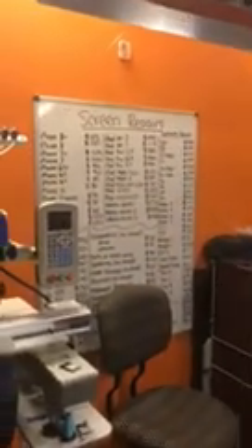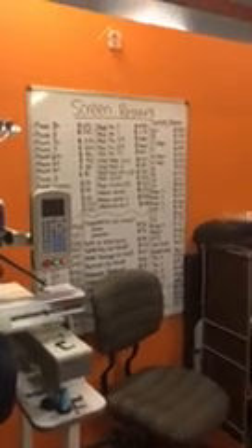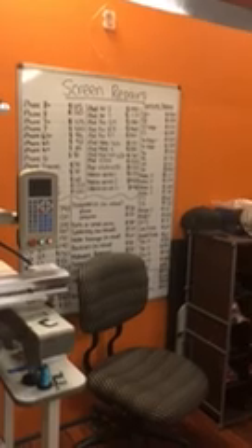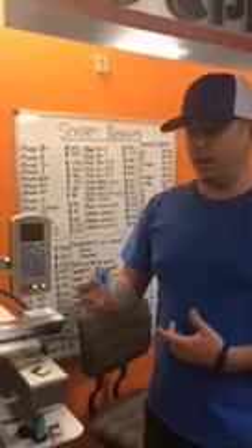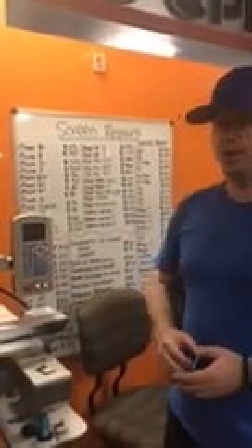So the battery that you're gonna need — the battery you're gonna need is actually a watch battery. It's a CR1220 watch battery, really small, about the size of a dime.